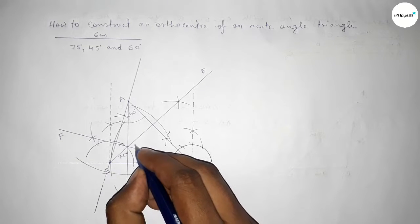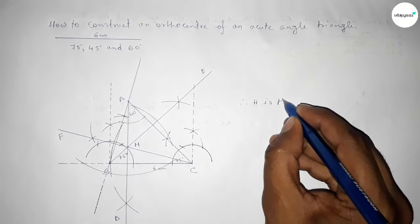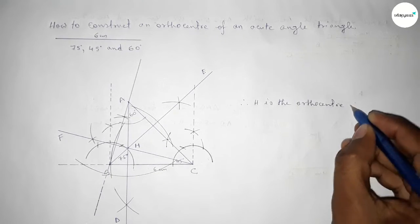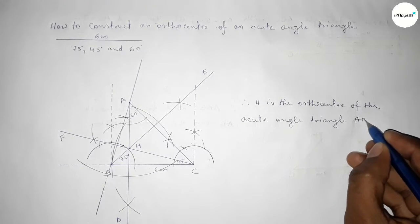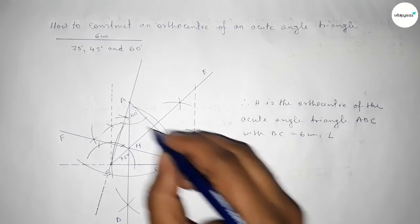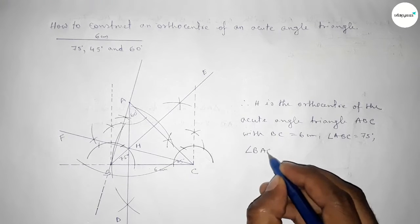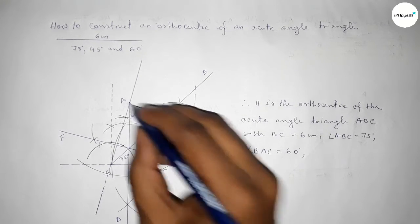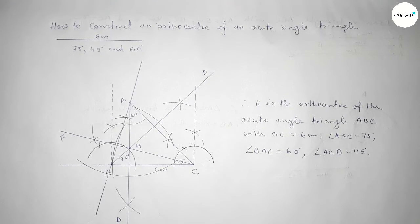All three perpendicular lines meet at a point H. Therefore H is the ortho center of the acute angle triangle ABC with side BC equal to 6 centimeters, angle ABC equal to 75 degrees, angle BAC equal to 60 degrees, and angle ACB equal to 45 degrees. That's all — thanks for watching. If this video is helpful, please share it with your friends.